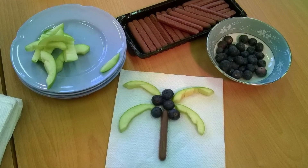We've got a food activity for you to try at home. There are healthy ingredients but there's also some chocolate, so it's a good balance. First of all you need a green apple, some blueberries — although these could be Maltesers if you haven't got them — and a chocolate finger or some Twiglets. Ask an adult to help you cut the apple into sections like this and arrange them to look like the branches on a palm tree.